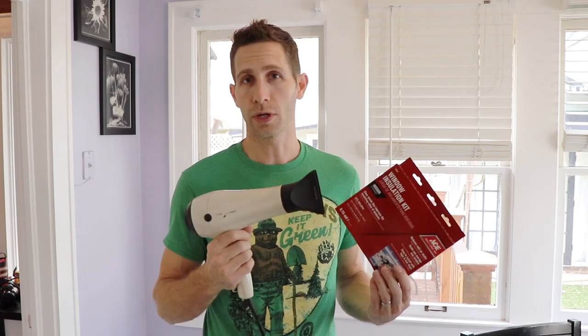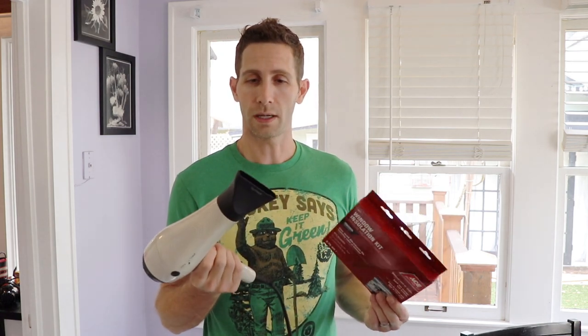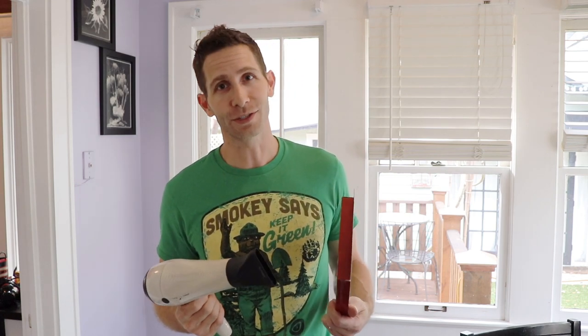My wife happens to be a hairdresser, so I have a fantastic hairdryer that I'm sure does wonders for hair, but I don't know what it's going to do for the windows — I'm assuming it will make these windows extra tight. But I'm going to show you how this whole process works, and hopefully you can save some energy on your windows too. Let's do it.